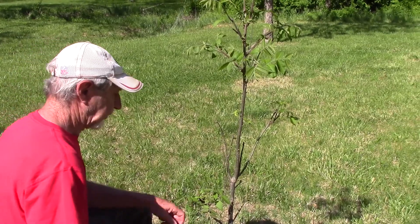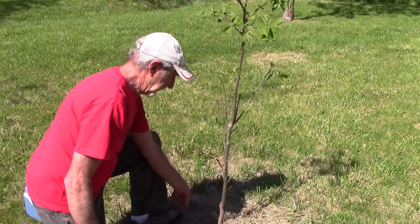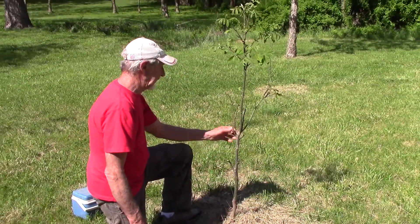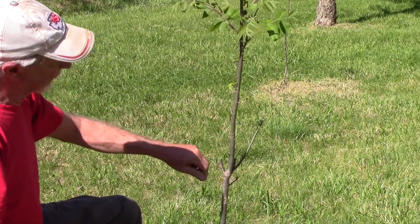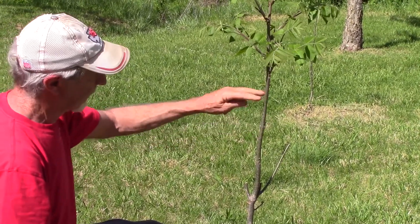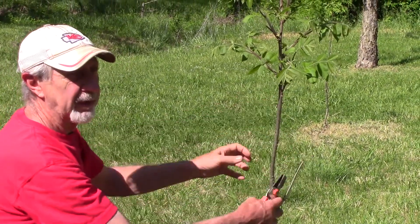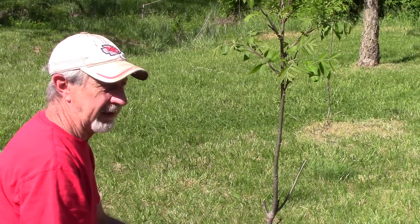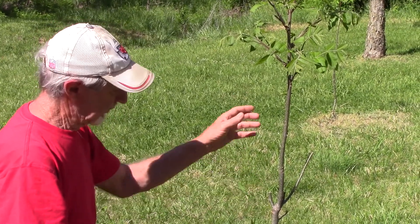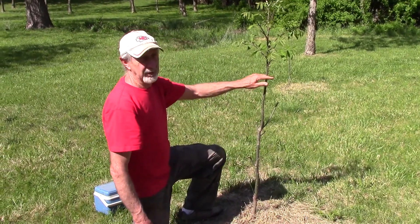First thing we're going to do is prune back these other limbs. Anything that's dead we'll clip off. We're going to take off these little green shoots as well, because we're putting our graft up here and we don't want these limbs growing down below it. For this first month we want to keep everything off this tree except where our graft is.